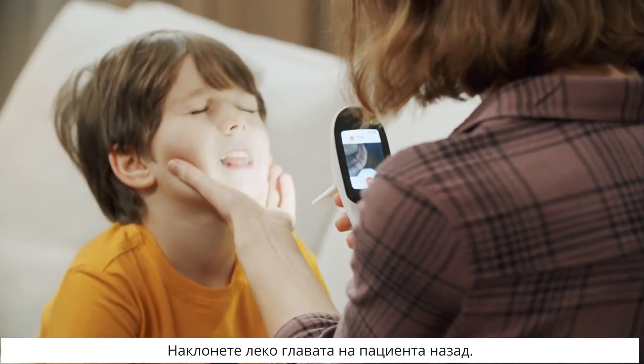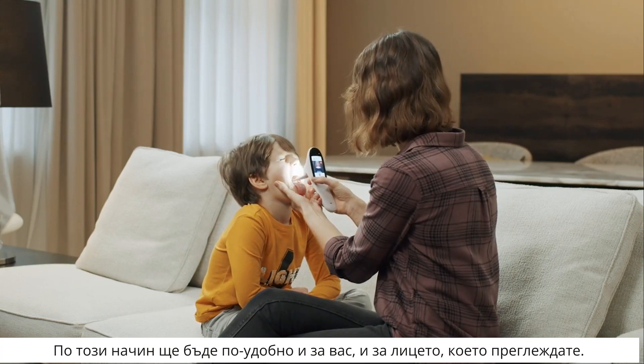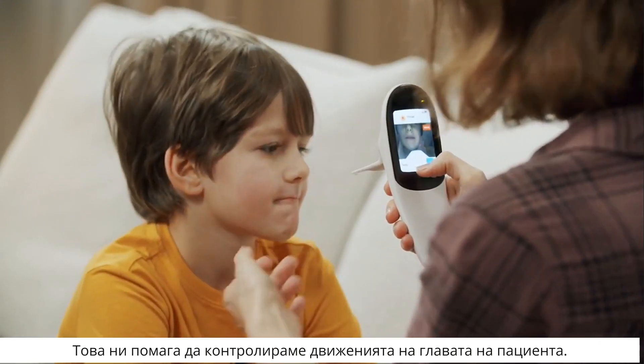Gently tilt the patient's head slightly back. This way you and the test subject will be more comfortable. Place one hand on the patient's lower jaw — this helps you control the patient's head movements.